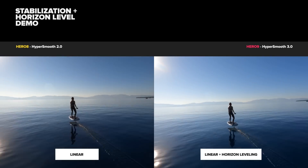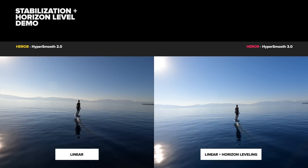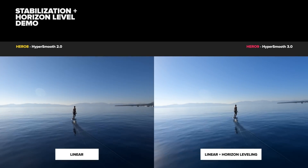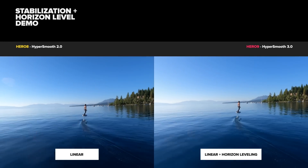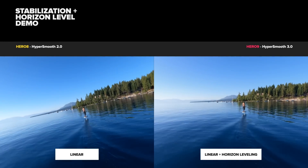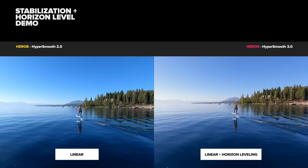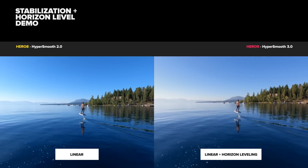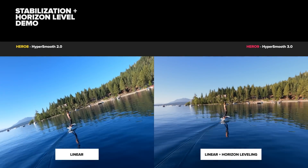These next few tests are overtly obvious side-by-side horizon leveling demos showing the Hero 8 in linear and the Hero 9 in linear plus horizon leveling. In practice you're probably not going to be waving your cameras back and forth this much, but it's good to see the limits and how far you can push it while keeping that horizon flat. This will come in handy for things like ski follow cams, and it's great having flat horizons in the water — something you'd never get without a gimbal.